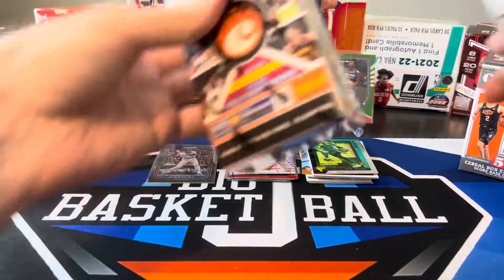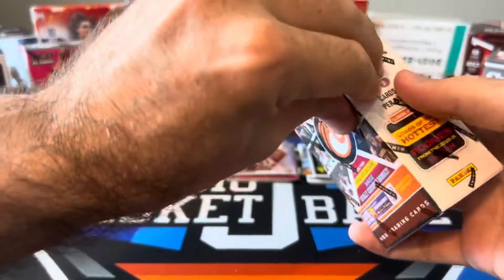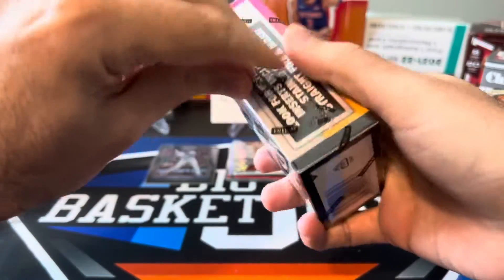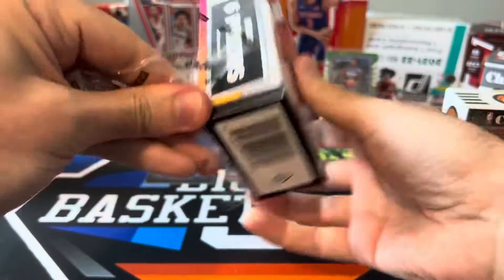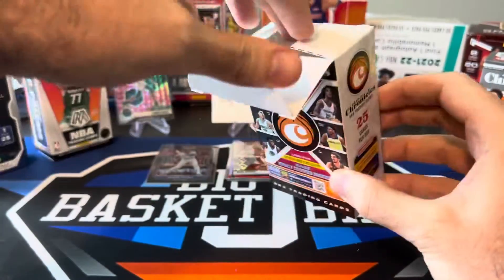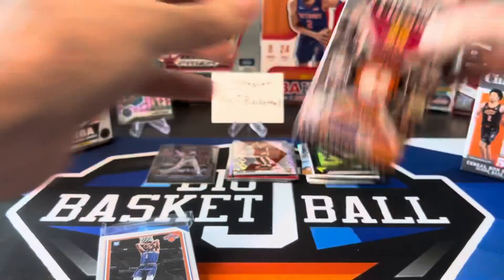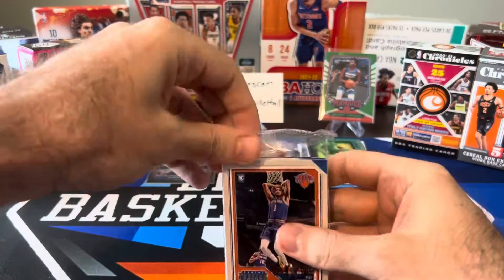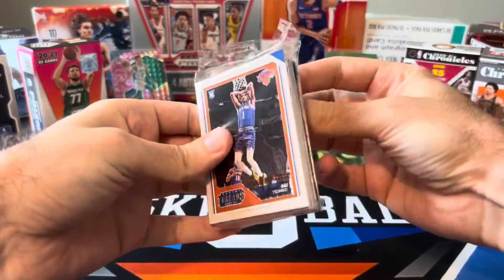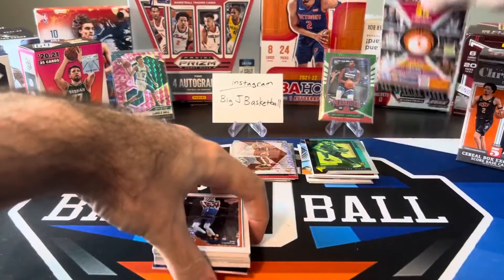Let's go ahead and rip off the plastic on our Chronicles and Mosaic. Mosaic is obviously the one I'm most excited to rip, so we'll do that one last. Let's do Chronicles now — I haven't seen a whole lot of these open. I think Capital P cards ripped a few of these not too long ago and pulled some nice stuff, but I haven't really seen a whole lot of these Chronicles cereal boxes ripped.